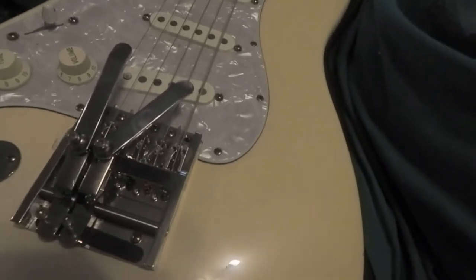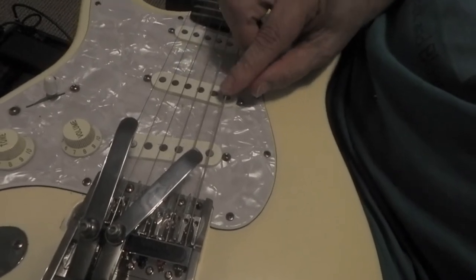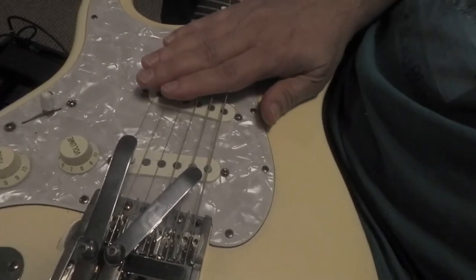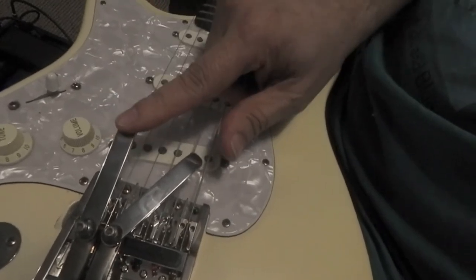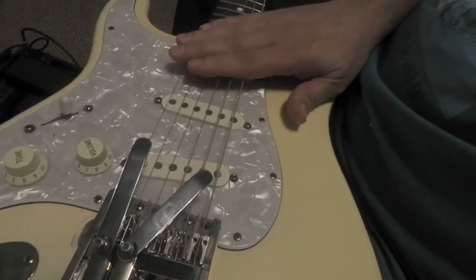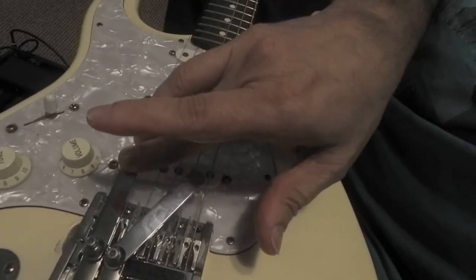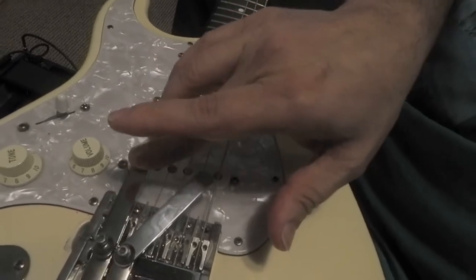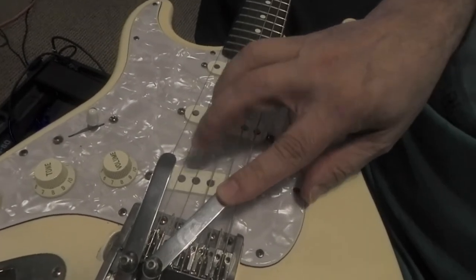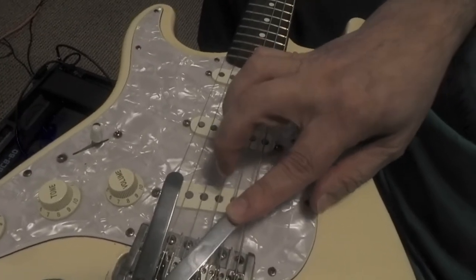I'm using an open D tuning — D, A, F-sharp, D, A, D — so root, five, major third, root, five, root. The first bender is on the second string, the A string. If you're in a D major chord, that takes the fifth up a whole step to a major sixth. The second bender takes the third and moves it up a half step — so three to four, F-sharp to G in open D. That's the setup.